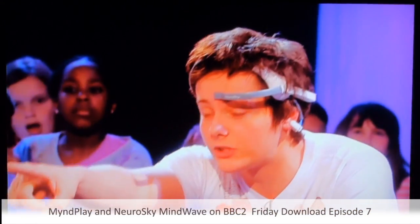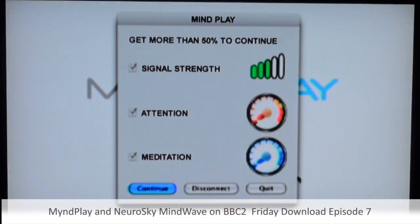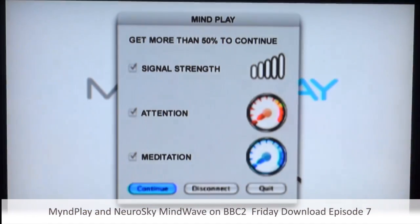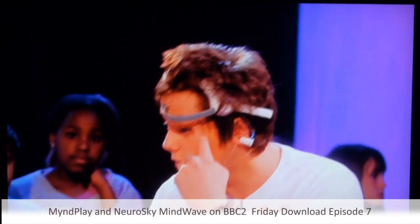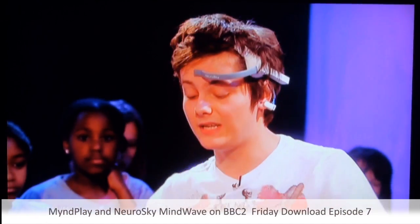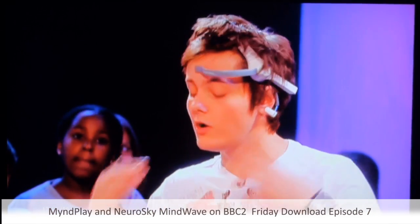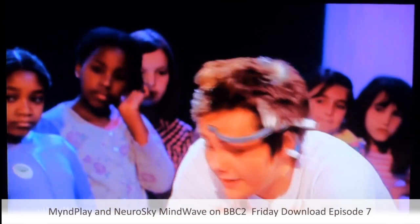So you see on the screen, we've got two dials. The bottom one is relaxation — like meditation — and the top one is attention. The frontal lobe of the brain, which is being monitored, is responsible for decision-making, memory, your emotions and stuff. So we're going to get a really good idea of what I'm feeling.